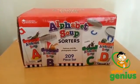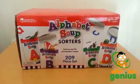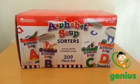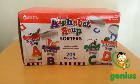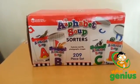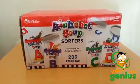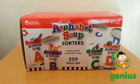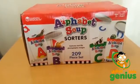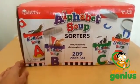Hello everyone, this is the Alphabet Soup Sorters by Learning Resources. This is a great alphabet set for those looking to teach young children alphabet recognition, beginning sounds, vocabulary, sorting, rhyming, and even speech. As you can see, it comes in a box and it can easily be stored in a closet.